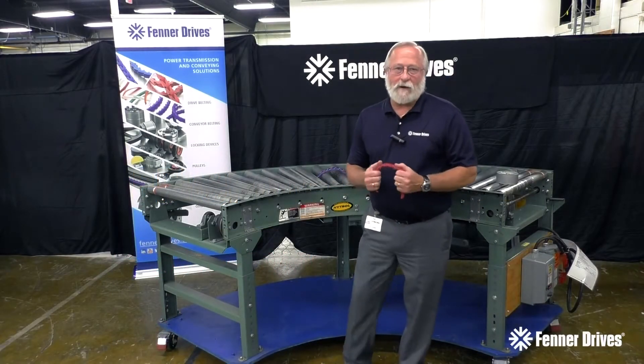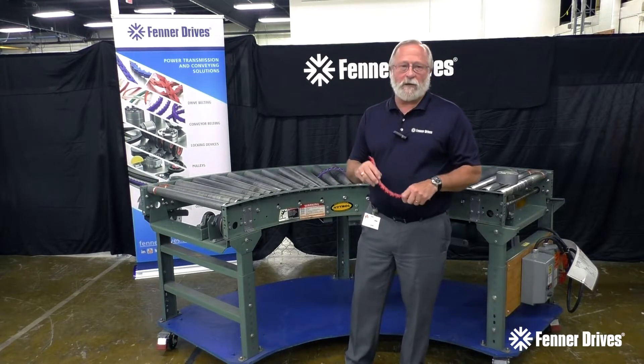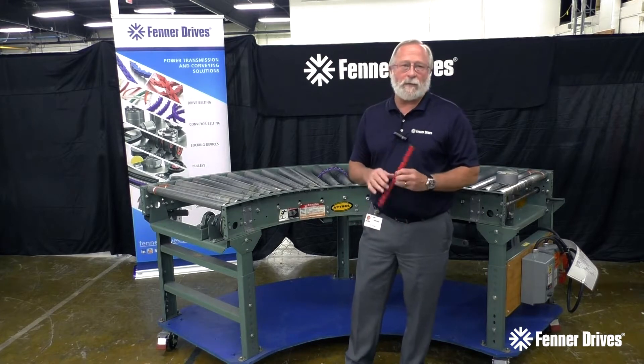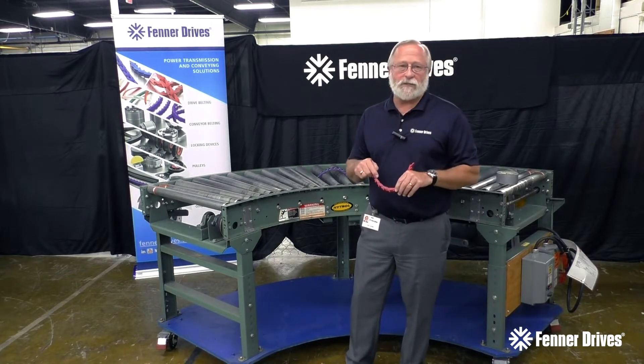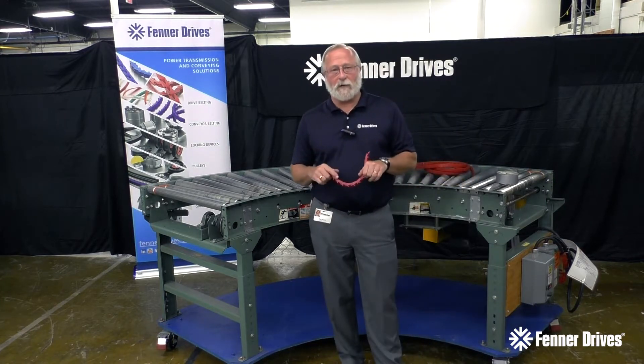Thank you for tuning in to Fender Drive's application and product videos today. My name is Dan Verrill, I'm the Fender Drive's Belting Specialist, and today we're going to talk about Fender Drive's solutions to problems in the Distribution Center Marketplace and in the Fulfillment Center Marketplace.